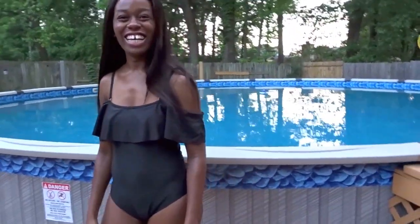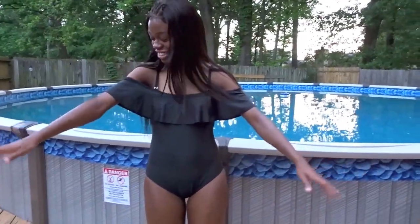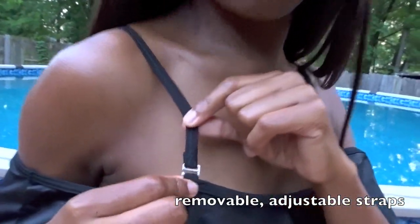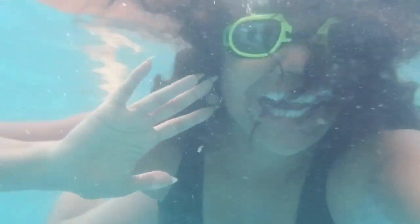This is the off-the-shoulder flounce one-piece swimwear in black. The size is a medium in this one. It comes in about six other colors — green, orange, pink, white, and yellow. And my sister's measurements: she's 118 pounds currently and she's 5'4". Questions and comments, be sure to leave all of that down below. And as always, I thank you all so, so much for watching.